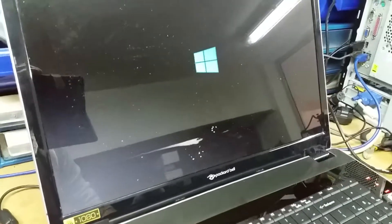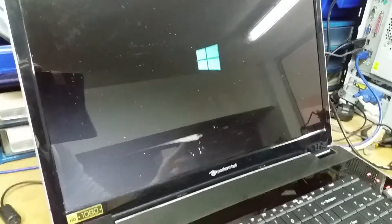The problem with this one is that when you start to try and install Windows, it goes down — it shuts down and restarts. So let's just see.